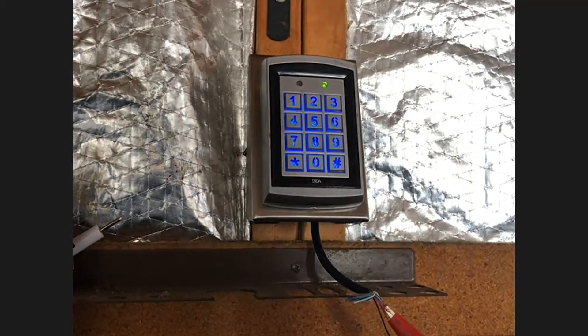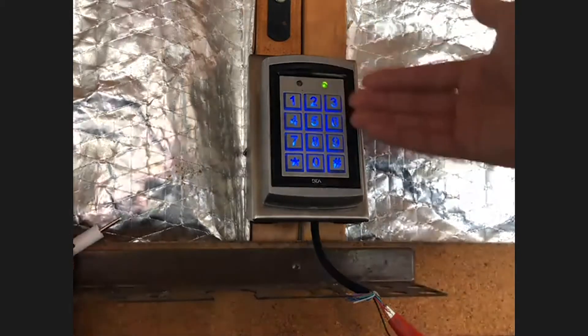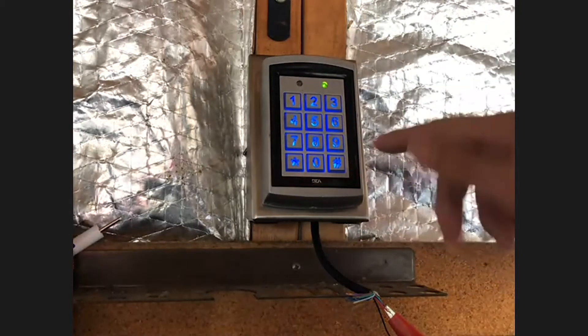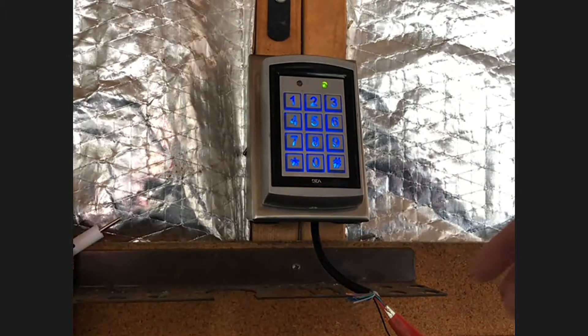After you've wired up the keypad to your door, you go over the programming. The first thing you want to do is set your admin code, which allows you to enter programming mode. At default, your admin code is 1-2-3-4 entered twice. So let's do it.